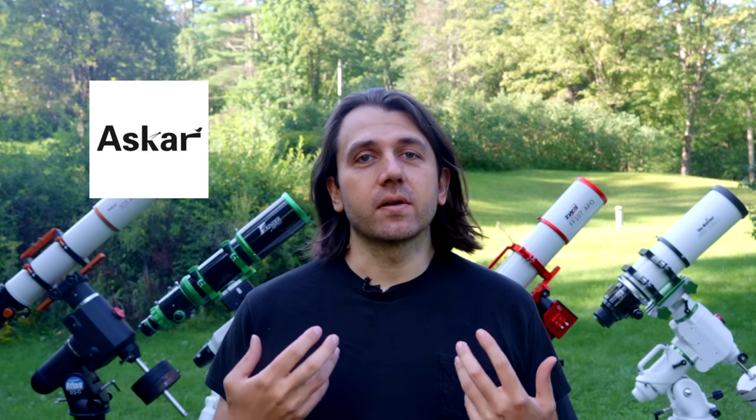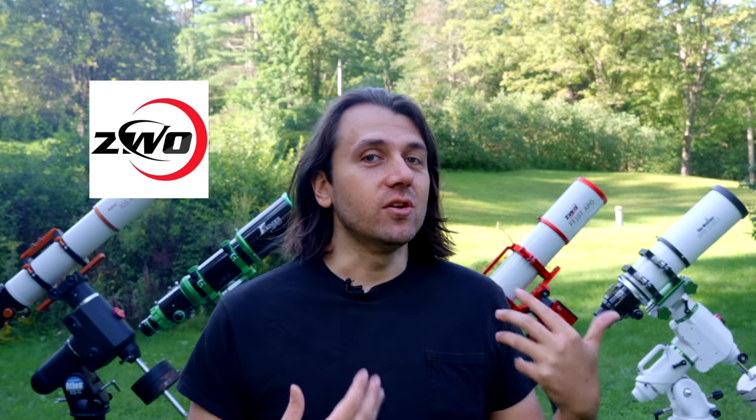The Skywatcher Esprit 100ED was lent to me by All Star Telescope, which is a Canadian telescope store, but they now have a U.S. distribution center, which makes shipping much easier. Their site will show you prices in U.S. dollars or Canadian dollars depending on where you are. The Askar 103 APO and the various flatteners and reducers were lent to me directly by Askar, and I really value my relationship with them. Last but not least, ZWO lent me both the ZWO FF107 APO telescope and the ASI 6200MC camera that I'm using to test all these telescopes. A huge thank you to ZWO.